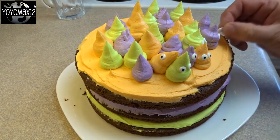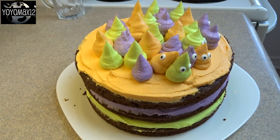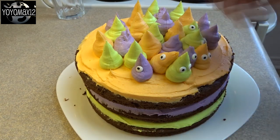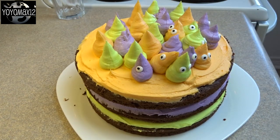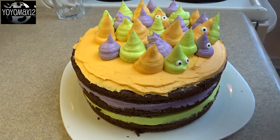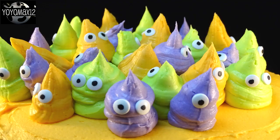I finished this cake and proudly showed it to Max and his friends who happened to come in the house at the time. Many of them started laughing, and I said, 'What? What do you think of the cake — why are you laughing?' One of his friends said, 'You just made a poop emoji Halloween cake!' I took another look at it and went, 'Oh my goodness, I think you're right' — but I said they're ghosts, they're not poop emojis!